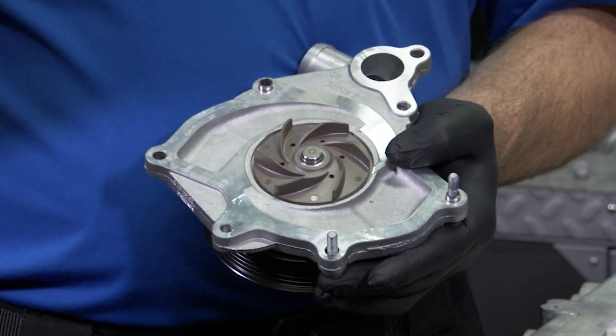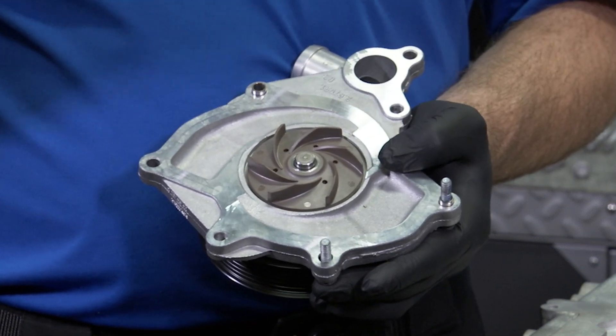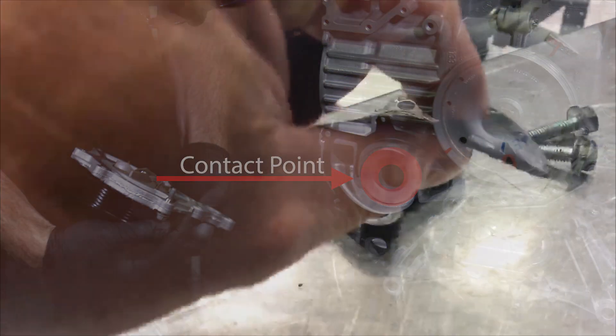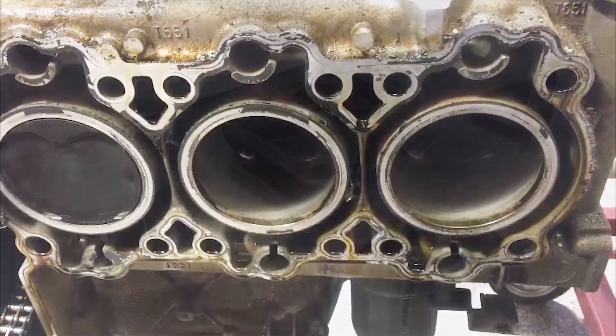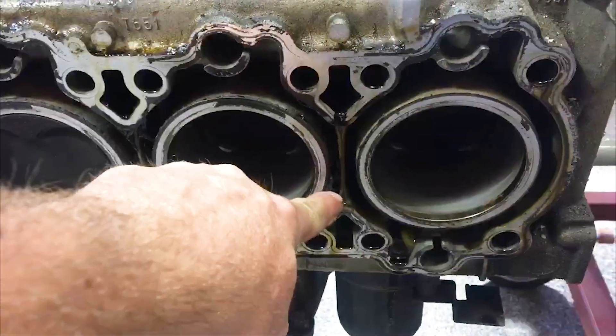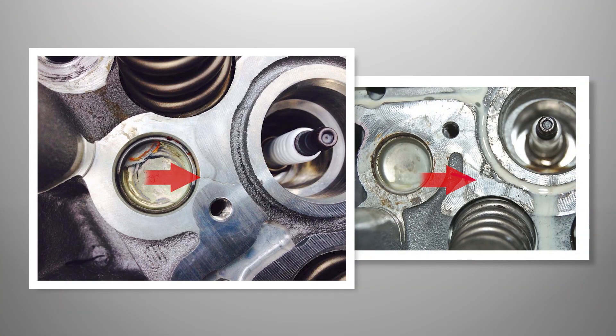These water pumps are also known to have failures of the shaft bearing. When this bearing starts to fail in operation, the composite impeller blades come in contact with the engine block, causing pieces to break off and circulate throughout the cooling system. The pieces of the impeller can get stuck in the cooling passages within the cylinder heads.